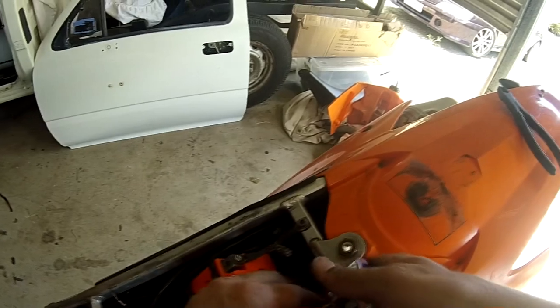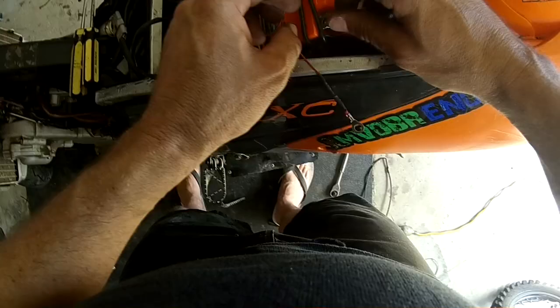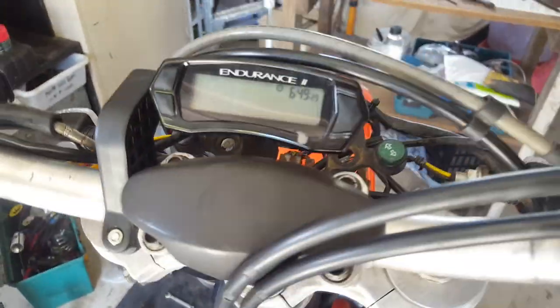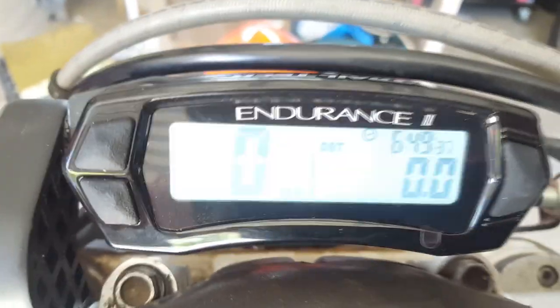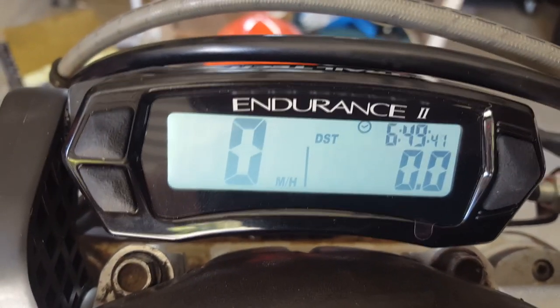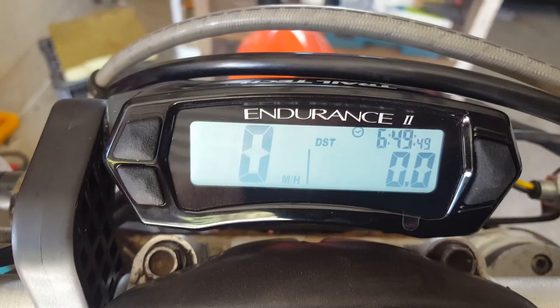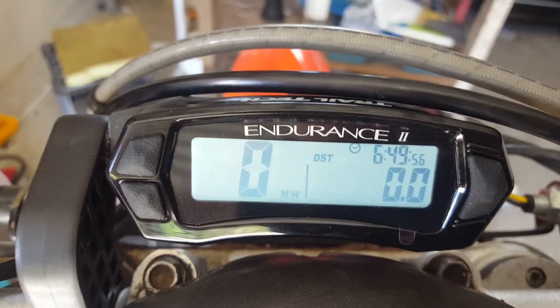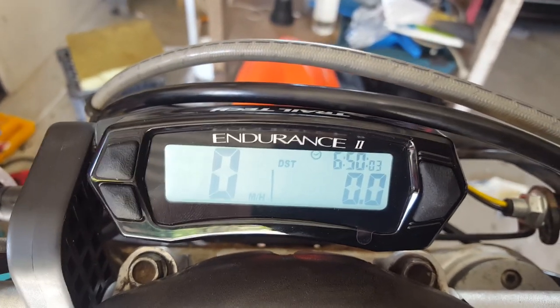8mm to undo this on that side. Alright, moment of truth — we'll spin the front wheel and see if this speedo lights up. Oh, look at that! So it's in miles per hour at the moment, so I'll have to set that to kilometers per hour. And I'll more than likely have to change the wheel diameter as well, being that it's got the 17-inch motard on it instead of the 21-inch moto wheel that it probably comes set standard.